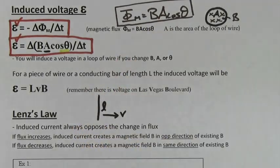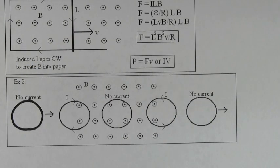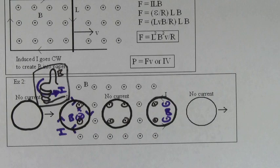If a rod of length L travels through a magnetic field with speed V, the induced voltage equals LVB. Lenz's law tells you which direction the induced current is going to flow. The induced current will always create its own magnetic field to fight the change in flux. If the magnetic flux increases, the induced current is going to create a magnetic field that points in the opposite direction of the existing magnetic field. So point your thumb in the opposite direction of the existing magnetic field and your fingers point in the direction of the induced current. If the flux is a maximum and it stays constant, you get no induced current and no induced EMF. If the flux decreases, the induced current is going to create a magnetic field that points in the same direction as the existing magnetic field. So point your thumb in the direction of the existing magnetic field and your fingers will point in the direction of the induced current.